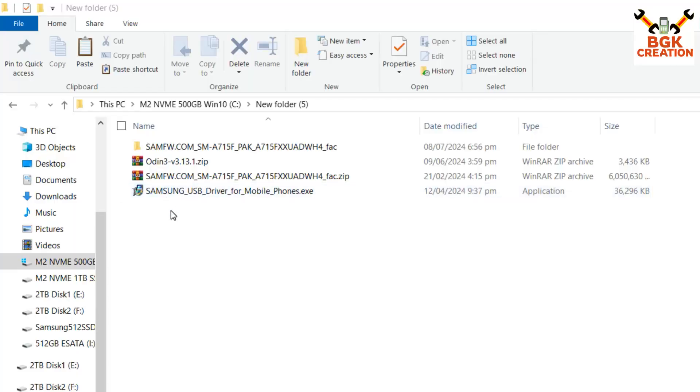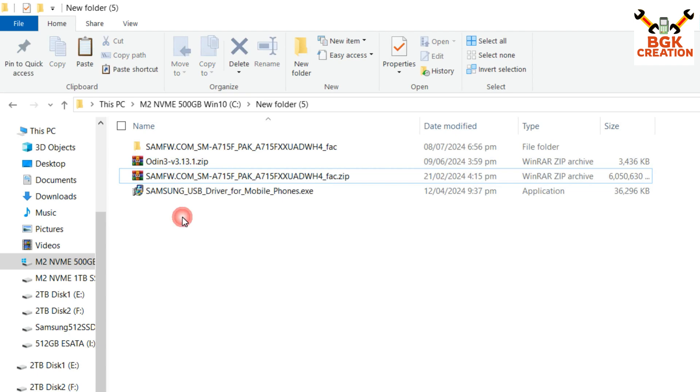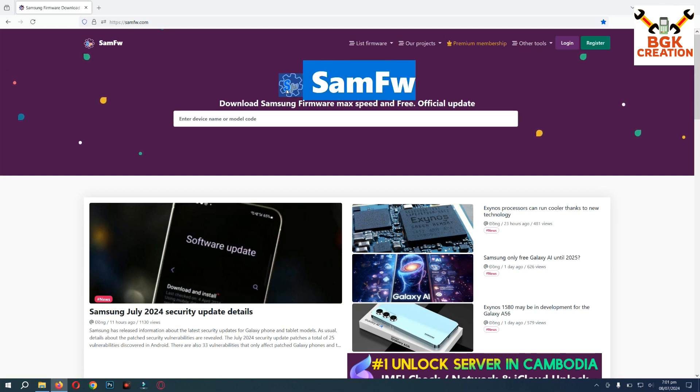Here are the files I have already downloaded in my downloads folder — links are provided in the video description. First, we need the Samsung USB driver installed on Windows, otherwise the mobile phone will not be detected. Second is the stock firmware file, and third is Odin 3.13.1.